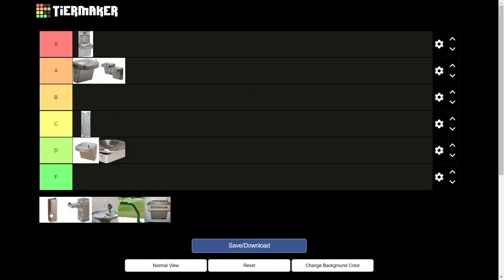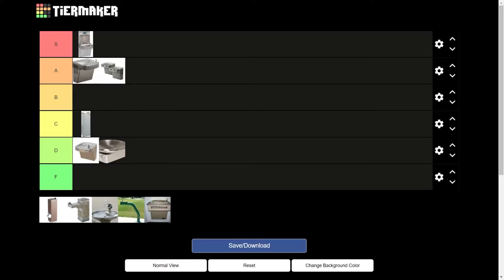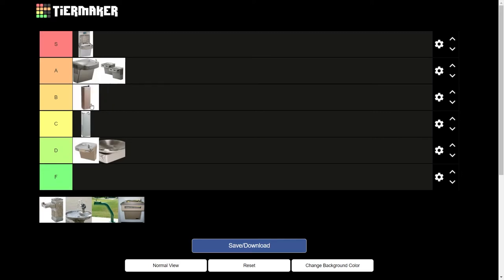Now this gray one — this is the more enhanced version of the previous one. This is the Haas 31,500 Series High-Low Concrete Pedestal Drinking Fountain. This one's just a step up from the previous, because it's colder and has more launch distance. It's not much better than anything else. There's nothing much I can say besides B.